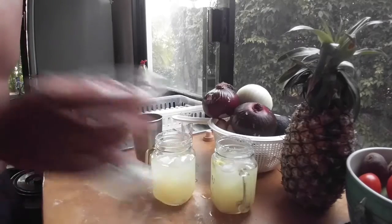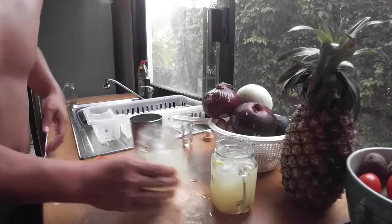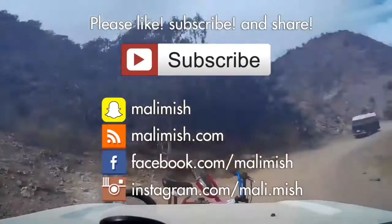Really simple, and probably the best margarita you can have. Marlene, you want to try? Super good. It's really strong, but it's good.